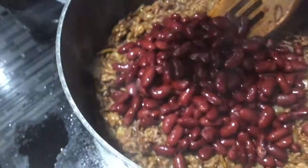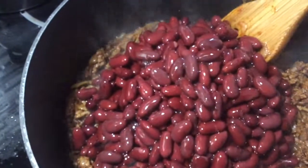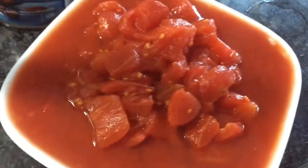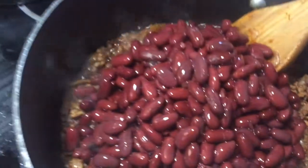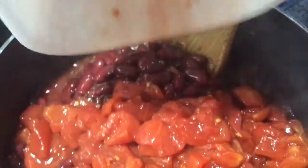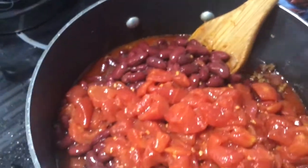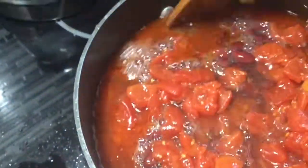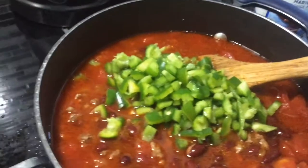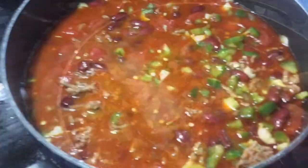I'm going to add my beans — the first cup I just drained, I didn't wash it. If you like, you can wash the beans. I also have about two and a half to three cups of diced tomatoes and two cups of water. You can add beef stock if you have it. Now the green pepper and chili go in too, and I'm going to stir it well.